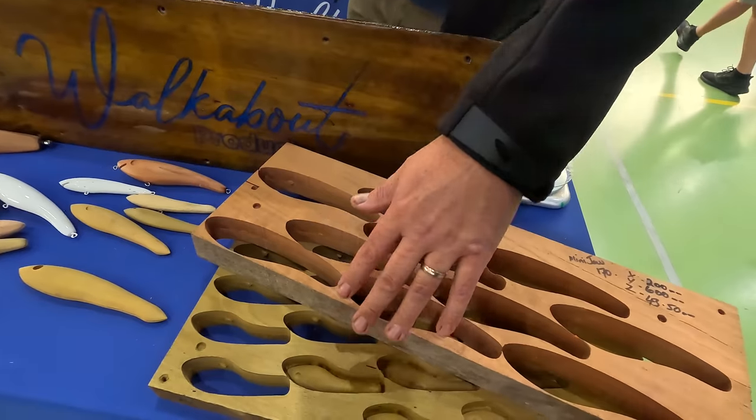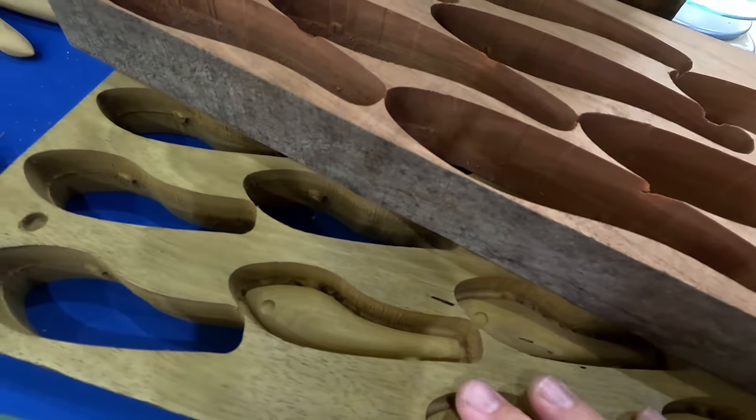Welcome back to my lure box, folks. I'm here at the Australian Lure and Fly Expo. I've been covering this for about a decade — 10 years of sharing some of this stuff with you guys.